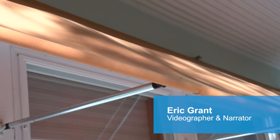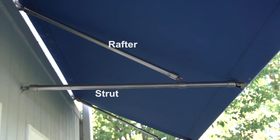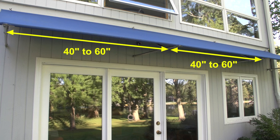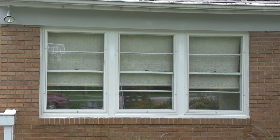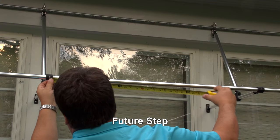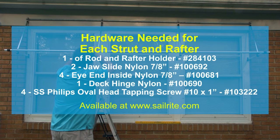An awning always requires a frame structure to support the fabric, and that frame must also be attached to the structure. One of the first things required is to determine how many struts and rafters will be required. Typically struts and rafters are placed anywhere from 40 inches to a little bit more than 60 inches apart — you do not want to go beyond that. The amount of rafters and struts will also be determined by the style of window. This window has 3 window panels and we will install a strut and rafter between each panel. Since our window is around 120 inches in totality, we will install a rafter and strut approximately every 40 inches.